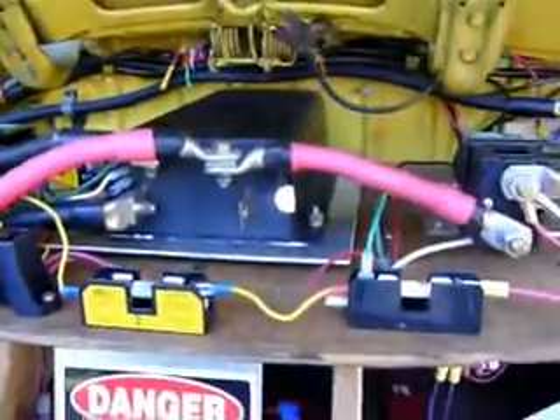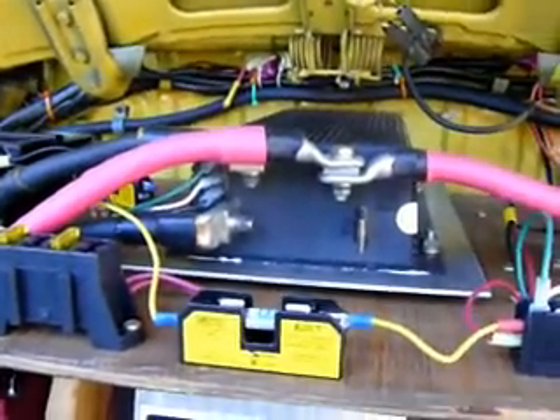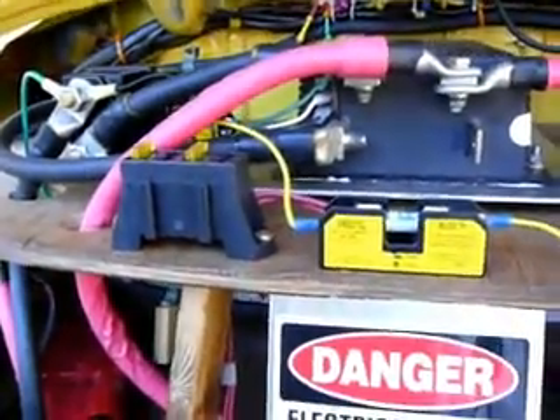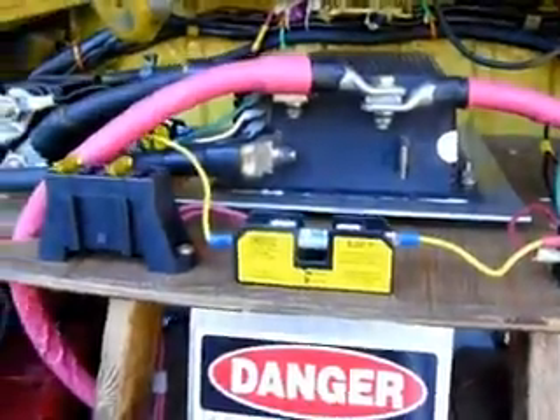So how do you wire up an electric vehicle? First you need to get a schematic, and hopefully you've got a little bit of knowledge of how to wire things up. But I'm going to give you a brief overview of how I did this one.